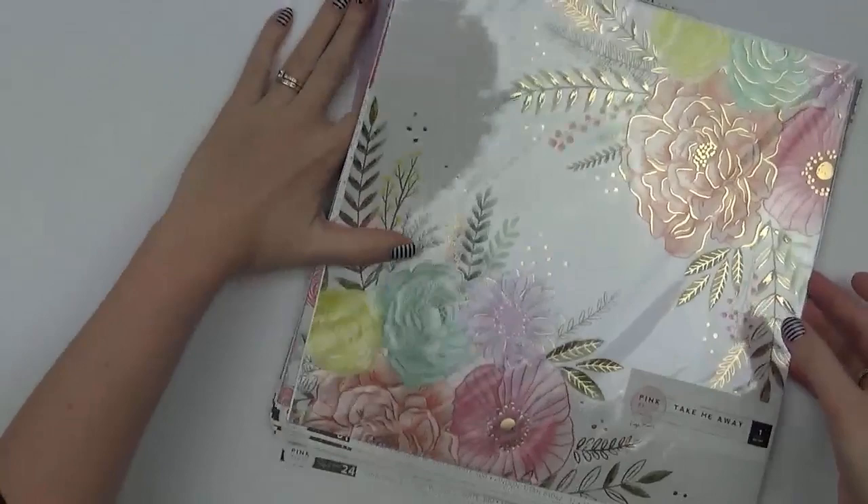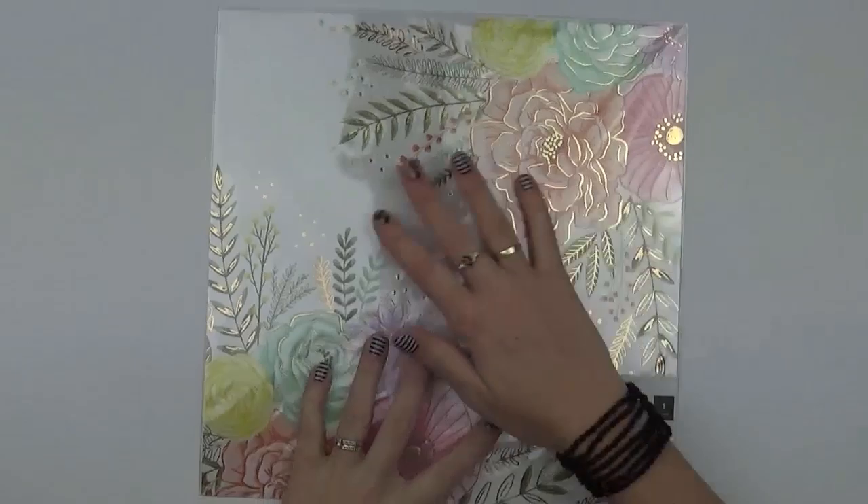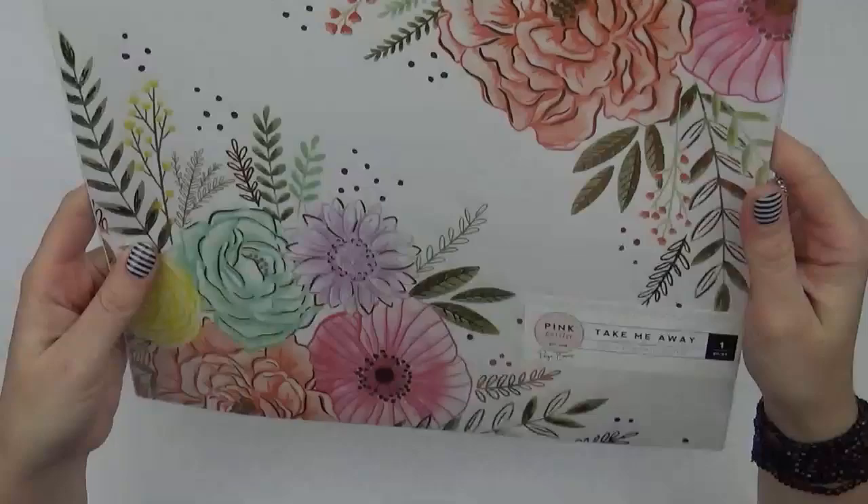The first paper I'm going to show you is actually an acetate sheet and it's just got a really big floral design on it. So that's just the one piece — the acetate sheet — and I'll get started with the rest of the papers.